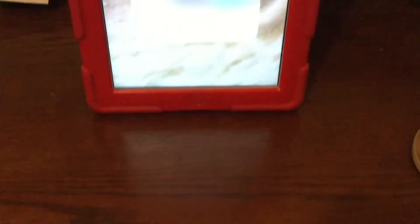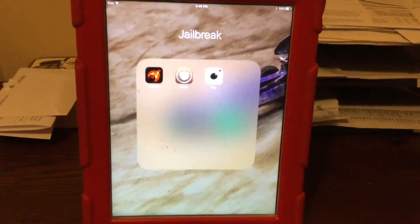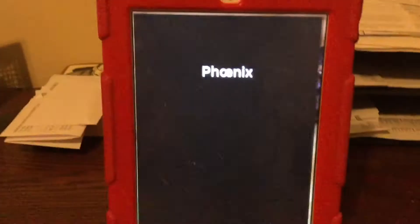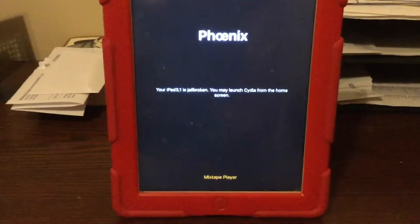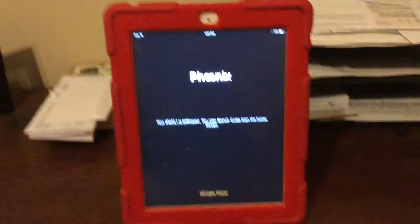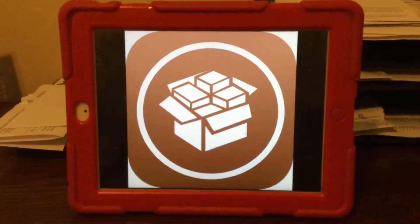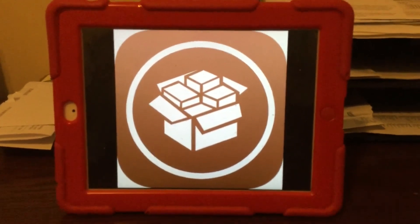You guys, this is a semi-untethered jailbreak, meaning you don't have to reconnect it to the computer to jailbreak it every time. But you do have to go into the Phoenix app, and after you restart it there will be a button that says kickstart jailbreak. Hit that and it will restart and the jailbreak will work again. Thanks for watching, have fun with your jailbreak, please leave a like and subscribe. Peace.